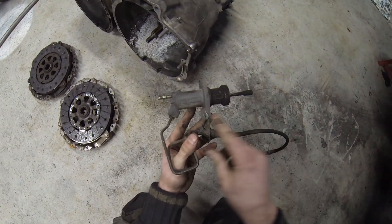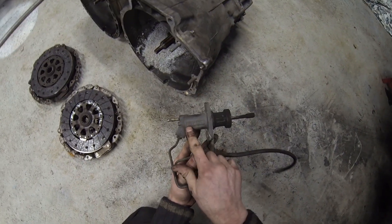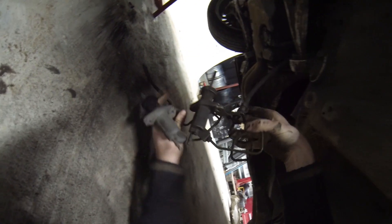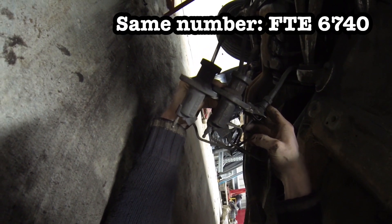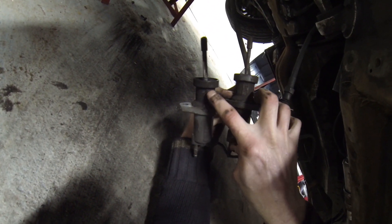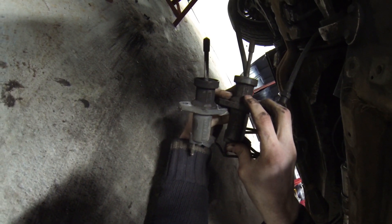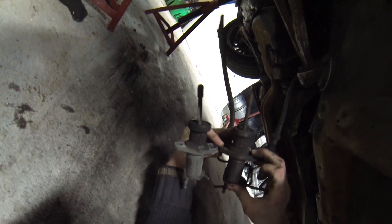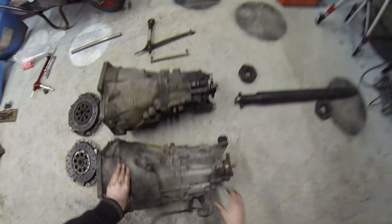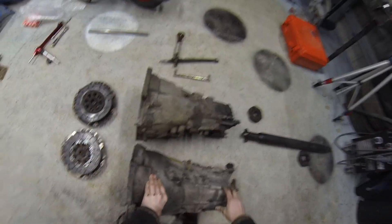The slave cylinders are also nearly identical. This one is from the ZF box and there's one from the Getrag — you can get them both beside each other and they're exactly the same, apart from a slight difference: this one says '01+' and this one says '02+', but it looks identical, so you should be able to interchange slave cylinders.